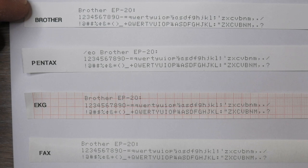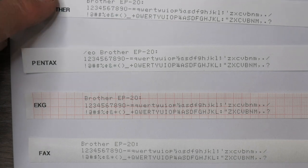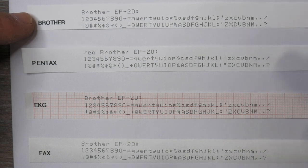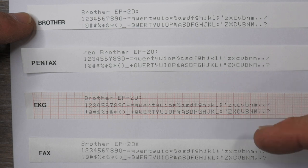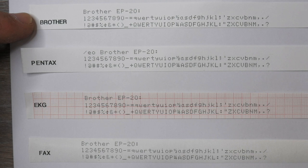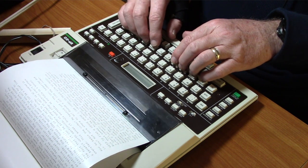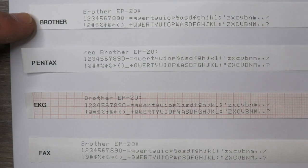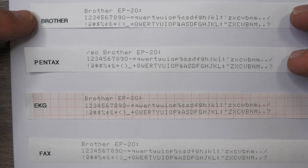The Brother EP20 dot-matrix style printing is adequate on all four kinds of paper — you can read it, no problems. It's not going to be as nice and dark as the Canon TypeStar 220 on Brother paper, but it's fine. It is a little darker on the nicer letter-size papers and a little lighter on the roll papers, but perfectly doable. The EP20 is a nice reliable typewriter that seems to work fine on a lot of different kinds of paper. Any of these papers will work adequately, but the letter-type papers will be slightly darker and come in flat sheets rather than rolls.